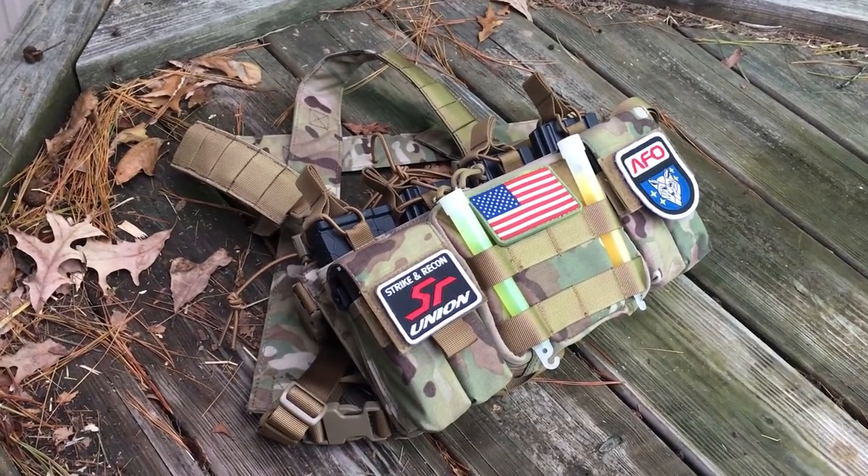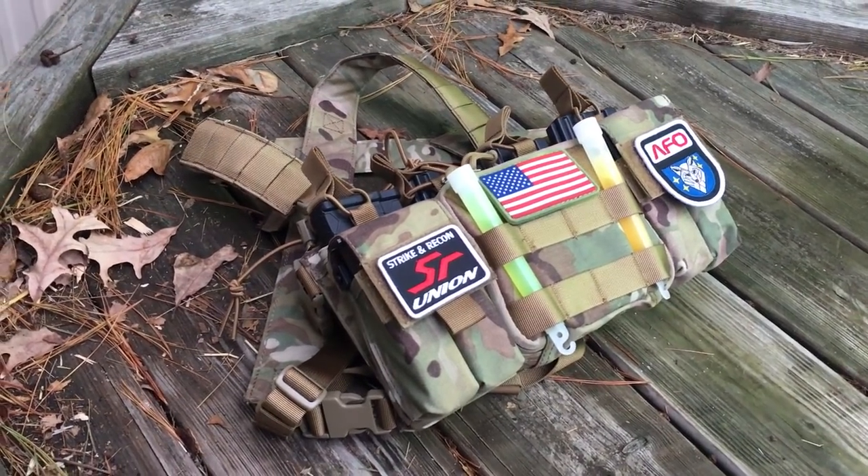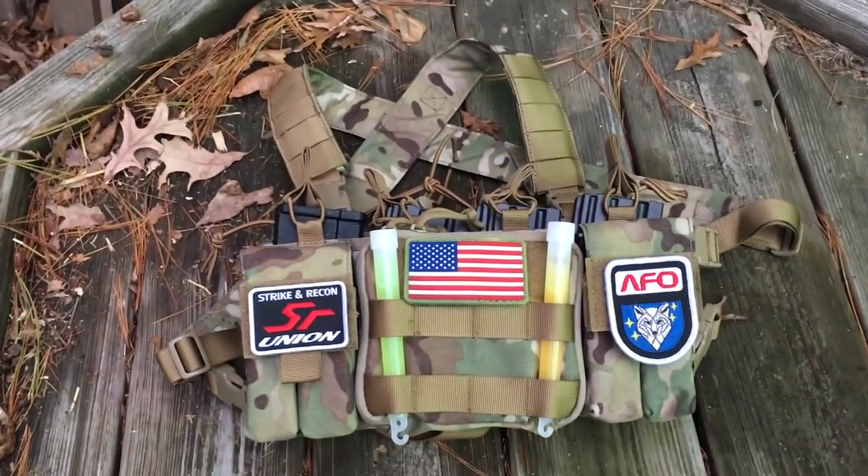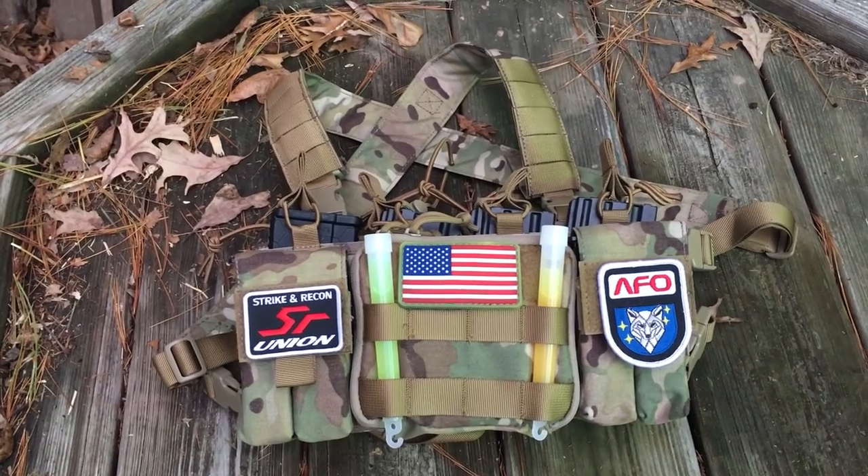The One Tigris Vulture is a pre-made chest rig that offers a low-profile build with plenty of storage options and adequate back-and-bust support, all for the very appropriate price of $55.99.